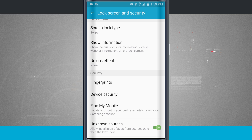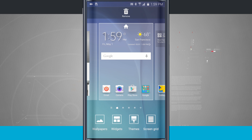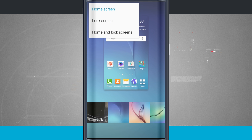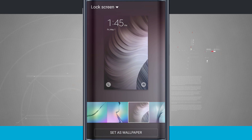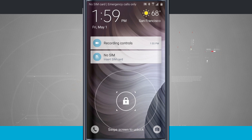As an added option for the lock screen, if we come to our home screen, tap and hold and come into the wallpaper section, tap on home screen in the top left-hand corner, and drop it down to lock screen, here we can change the wallpaper for our lock screen. I can choose this one, set the wallpaper, and now if we come to our lock screen, you'll notice the wallpaper has been changed.